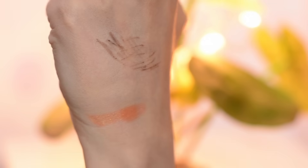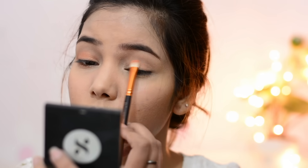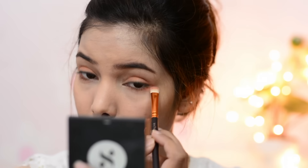Next I'm using this eyeshadow from the brand APU — again a Korean brand — in shade 02. Korean people mainly use peach, pink, and orange shades for eyeshadow to highlight their eye area. I'm also using this shimmery orange shade, first putting it closer to my upper lash line and then connecting it to my lower lash line.